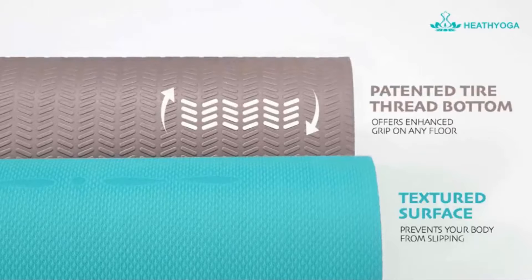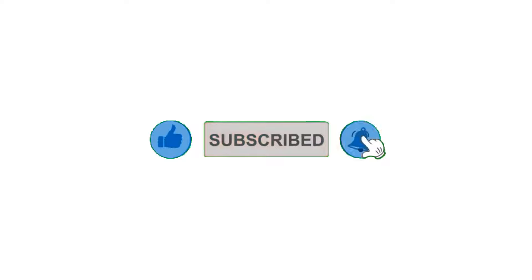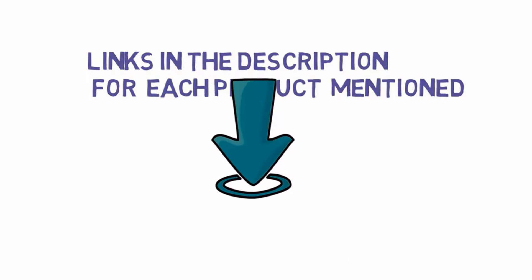Alright guys, that's all for now. Please leave a like on the video. If you are new here, hit that subscribe button and enable your notification bell icon to get the latest videos from our channel. Be sure to check out the description for links to find the most updated pricing on all the products mentioned in this video.